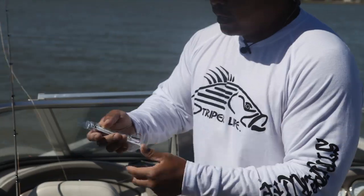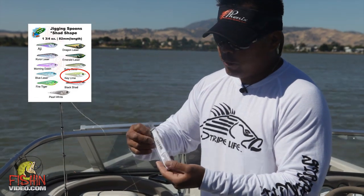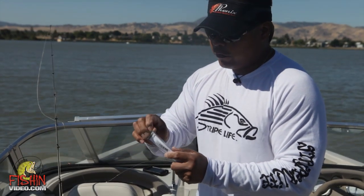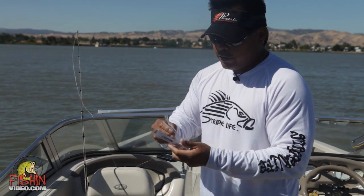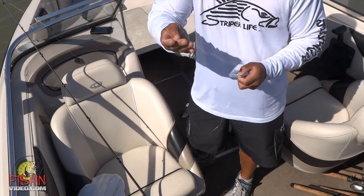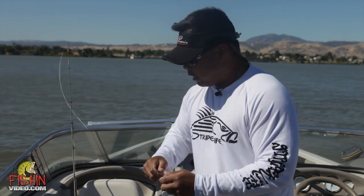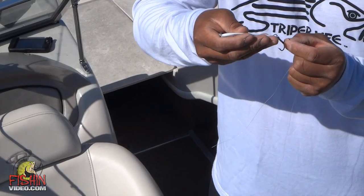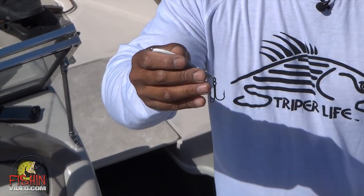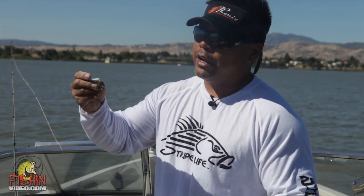A lot of times I'll use this key lime color — this is the color of the dust spoon. It's one and three-quarter ounces, and it's been my favorite color for at least a couple of years now. There's also a new color called Electric Chicken, which is very similar but also a new hot color. A lot of times I will change out the hooks, but these hooks are just fine the way they come — you just have to check them on a regular basis. It comes with really stout, good hooks, but on occasion I do change them out.